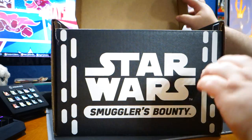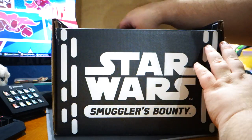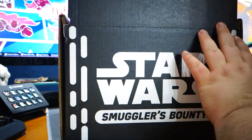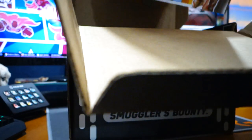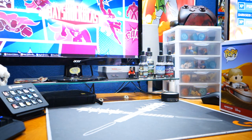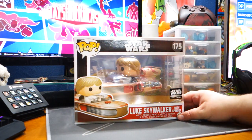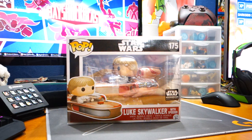I've kind of known what was in here for a little while as far as the pop — it's going to be Luke Skywalker in his little speeder. But seeing it in person is a different ball game, holy cow, this thing is a massive box. I just saw one of the other items, it's actually pretty cool. I had to get the box completely out of the way. Look at that thing. I'm going to leave it just like that for right now.